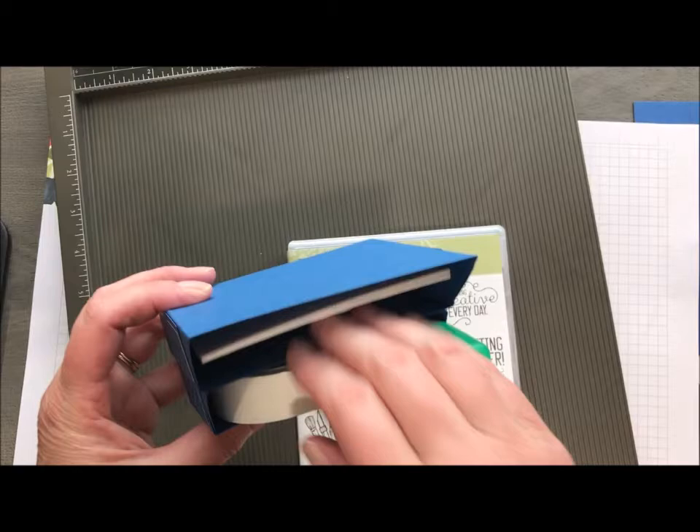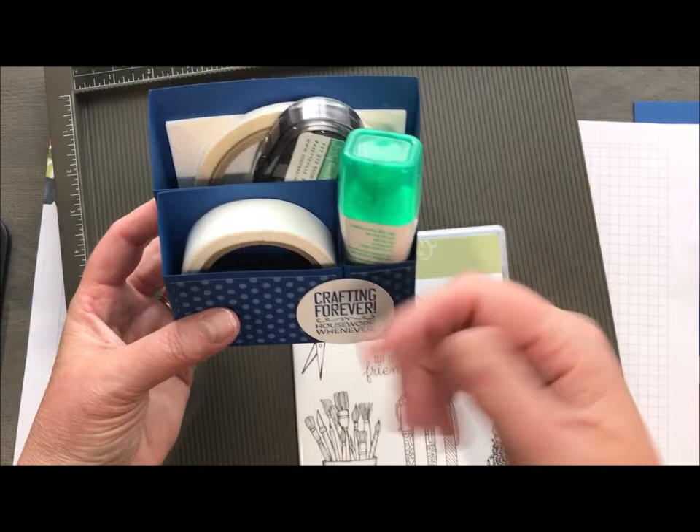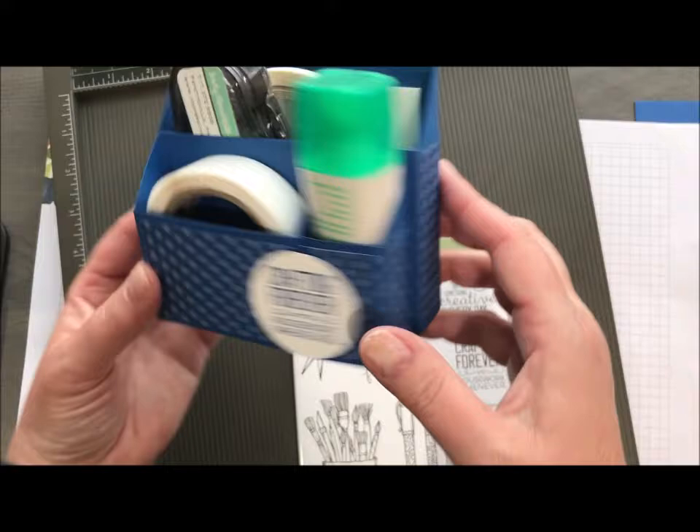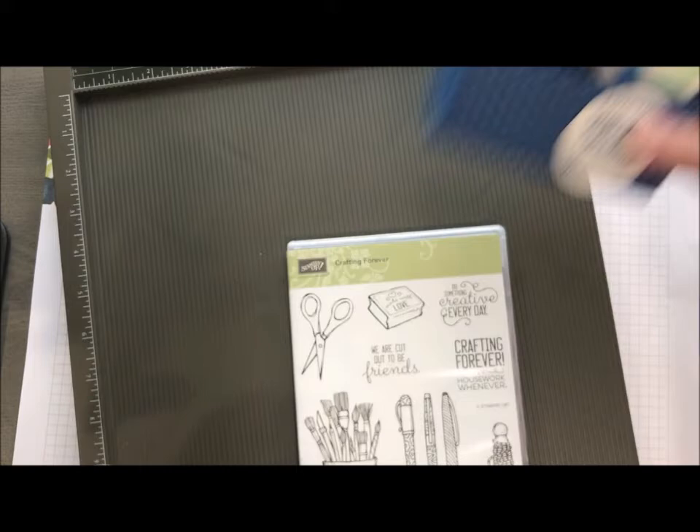Here is today's project. It is this absolutely adorable little adhesive caddy that you can set on your desk so you've got all your adhesive ready while you are crafting. It holds your Tombow upside down, which is awesome, so all your glue is ready to go. You've got glue dots, snail, tear-and-tape, and dimensionals. This is a direct case from Pinterest — I'll try and track down who it came from, but this is not my idea. Thank goodness for those crafty people out there.